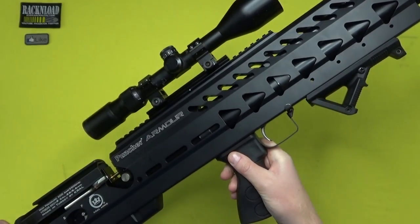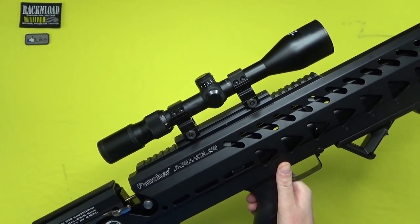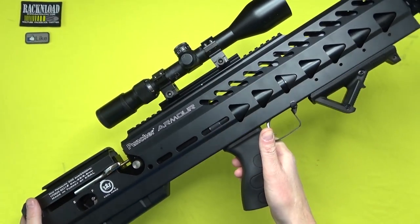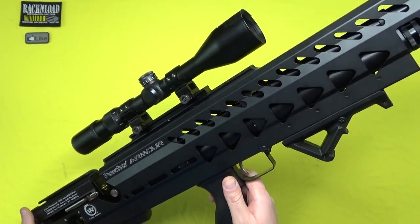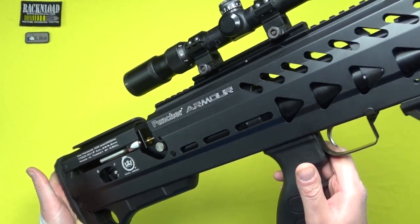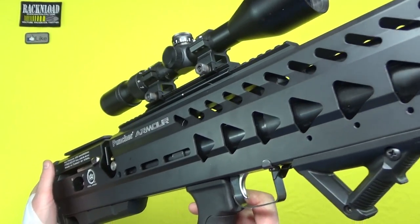Let me introduce you to the alien pulse rifle — only joking. Hi guys, this is Rack and Load, and this is the Puncher Armour — the Kral Puncher Armour from Kral Arms of Turkey. Interesting looking, don't you think? Love it or hate it — some people are going to be like 'Urgh, what is that?'